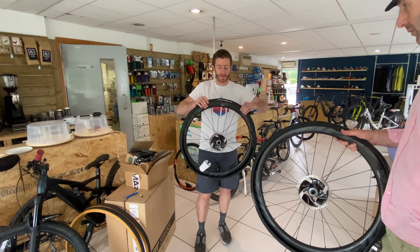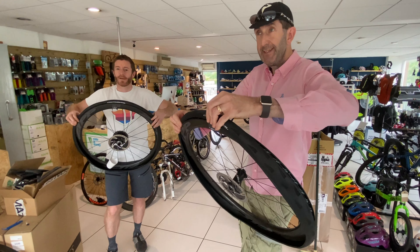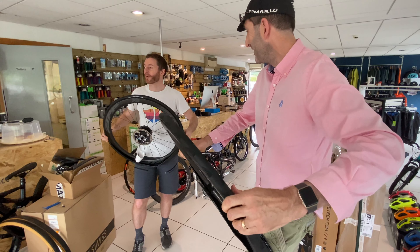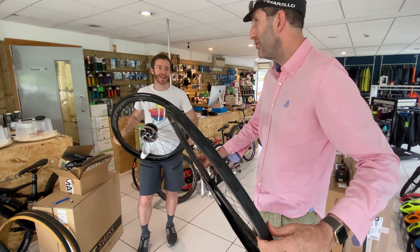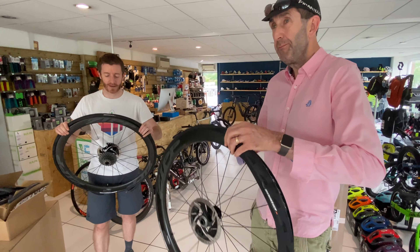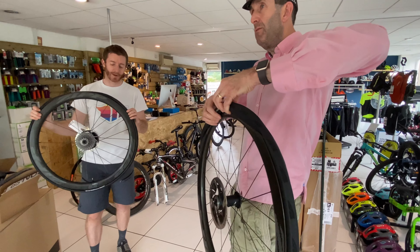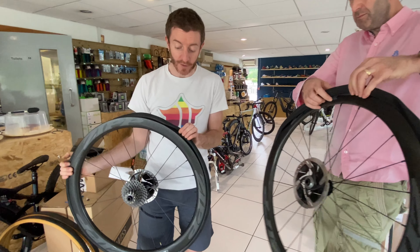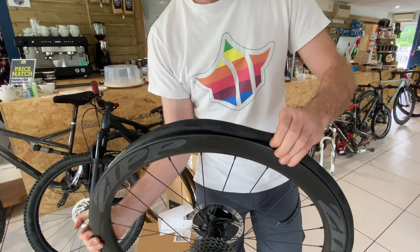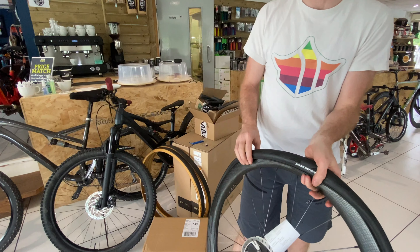Now we want to pop the rest of the tyre on. After me saying these are going to be really difficult — watch these to be quite easy. It's a little bit easier given the fact that the rims are quite wide. What you want to make sure is that the outer lip of the tyre goes into the centre bead of the rim — that will give you a bit more room and make it a bit easier to get on.